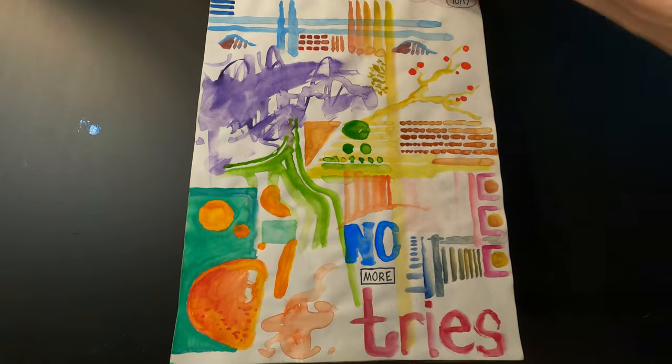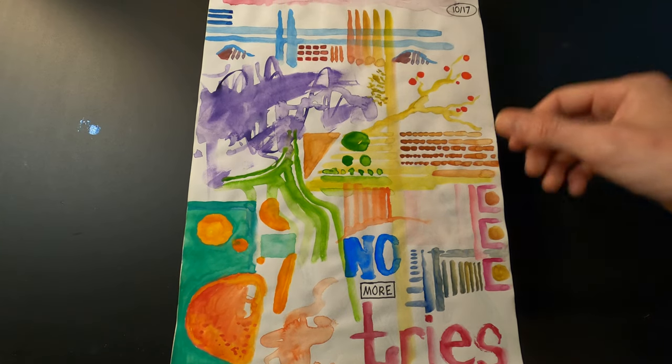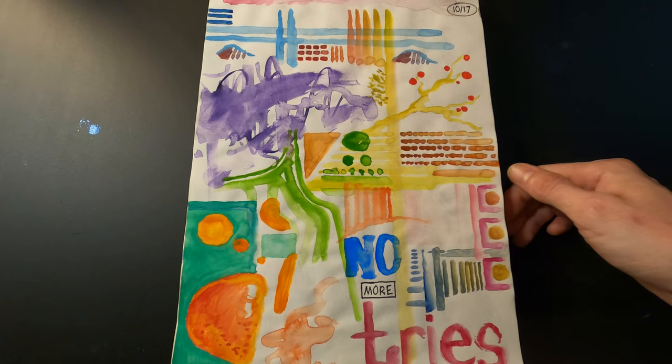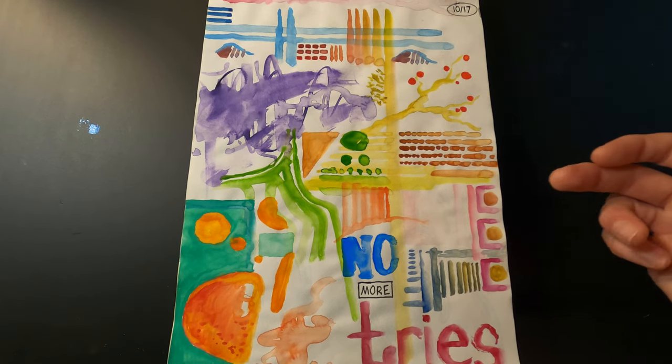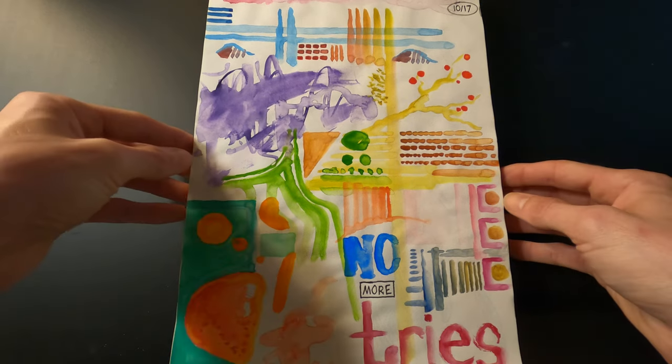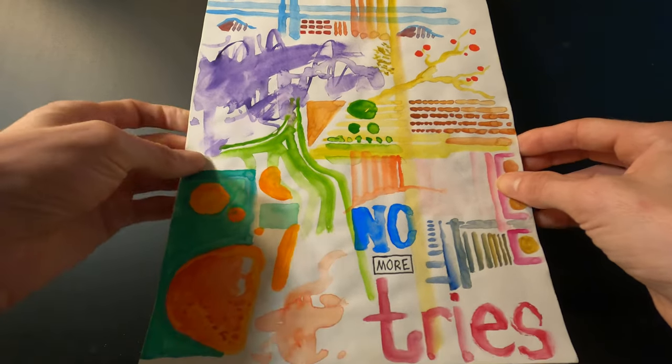Here I just continued using watercolor, trying to use different brushes and blending. I did several drawings in this same kind of style, especially towards the end of the sketchbook.